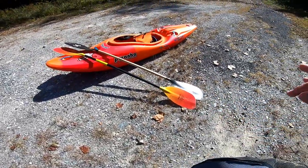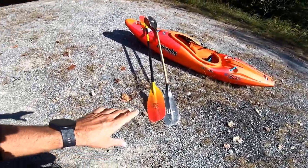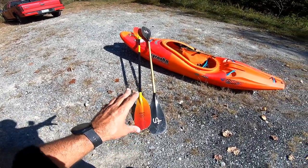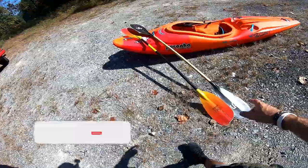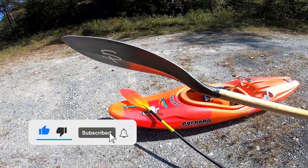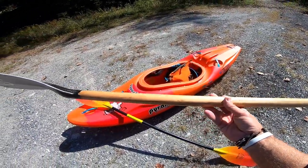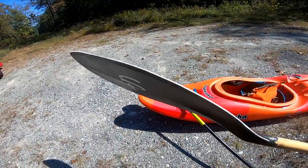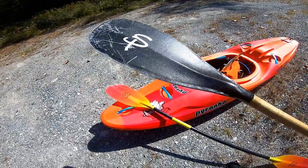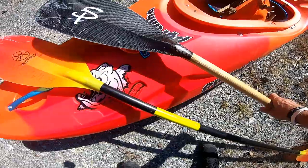What's up everybody, welcome back to the channel. I've got something for you guys here today. I get a lot of questions about paddles, so today I'm going to be doing an on-water review on the Stout Green Stick. It is made out of wood as you guys can see, but there's something going on that you've never seen out of a wood paddle — look at that blade foil design. That is a nice thin blade foil design.